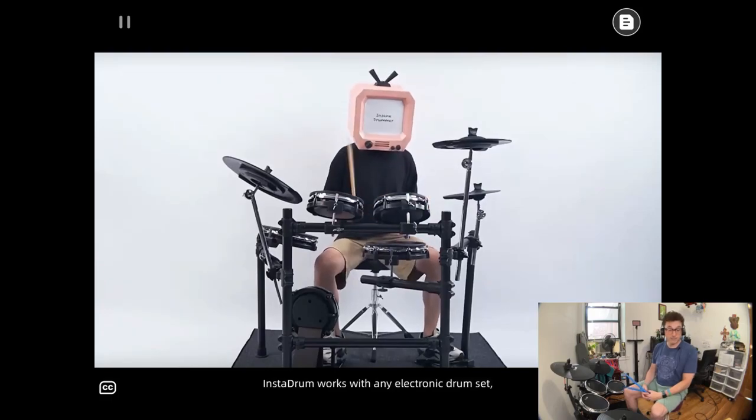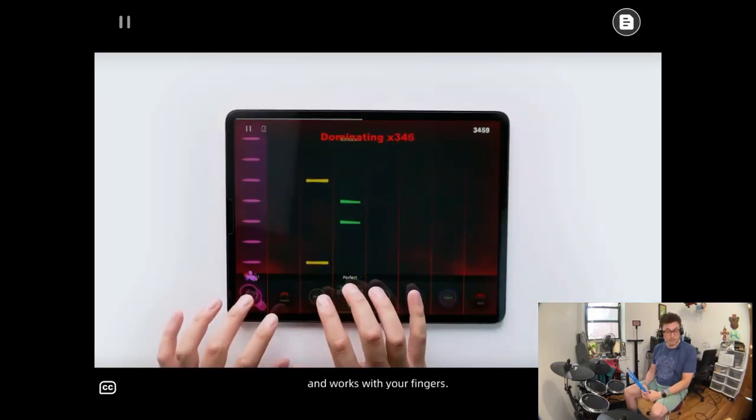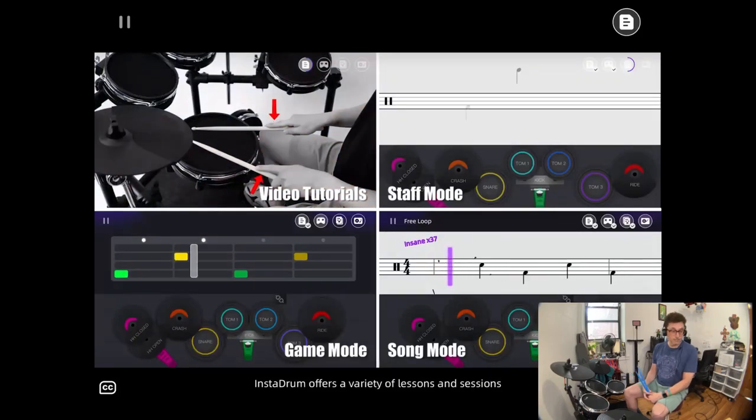InstaDrum works with any electronic drum set and also works with your fingers. It offers a variety of lessons and sessions to help you learn drums step-by-step, from beginner to pro.